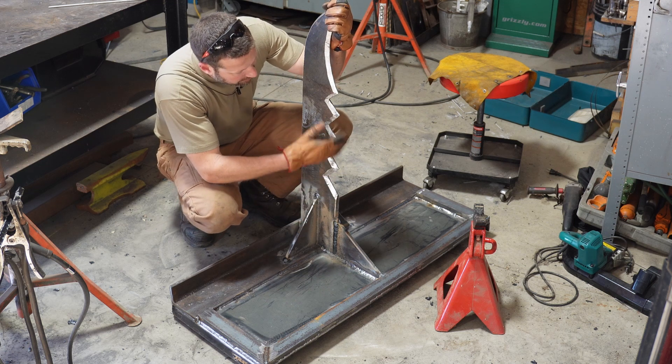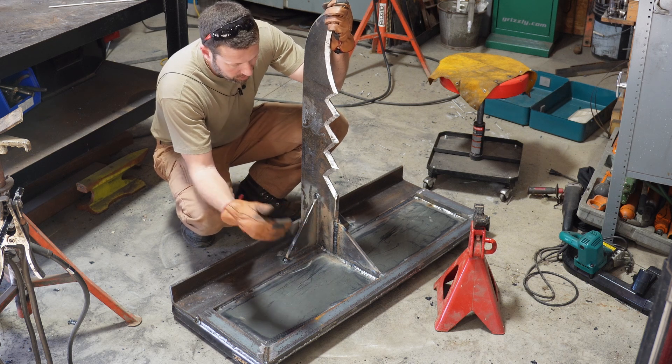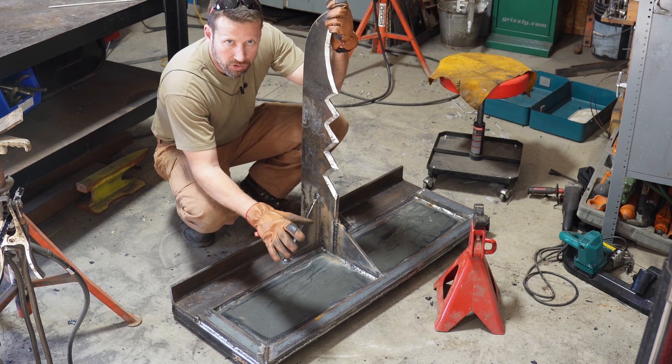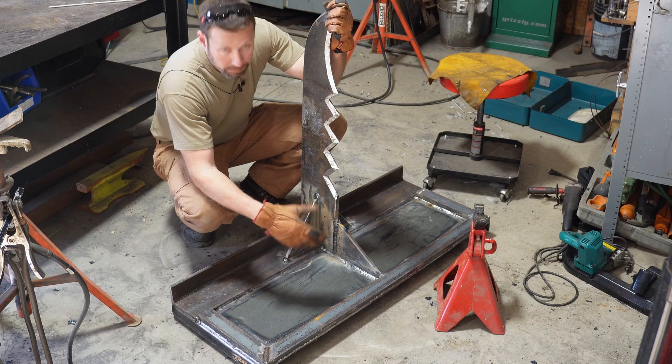Before I hard face this and go any further, I'm going to go throw it on the tractor and just stick it in the ground or under a tree or something and see if I can't stall out the tractor hydraulics before it breaks. There's no sense going any further if there's an issue with it.